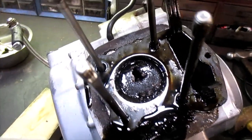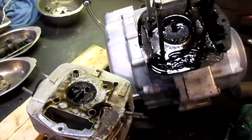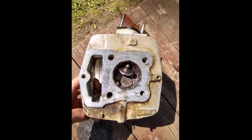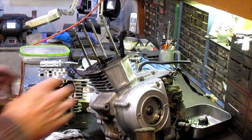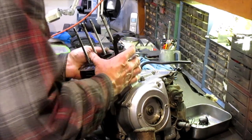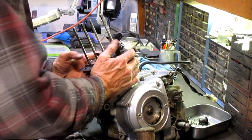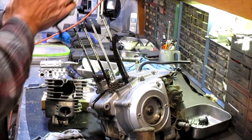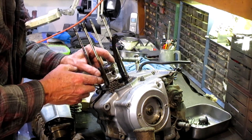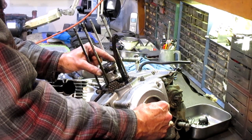That's serious nasty. There's a piece caught in there too. The crank's okay though.